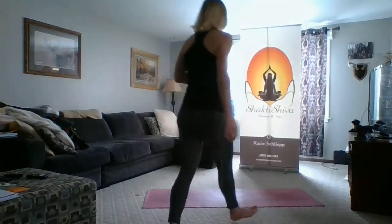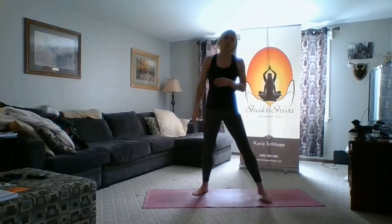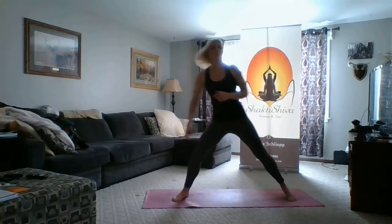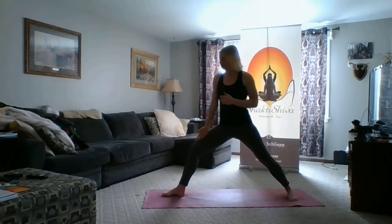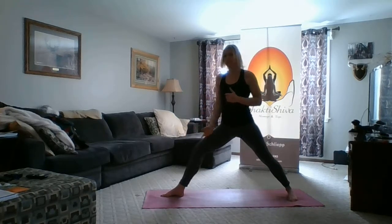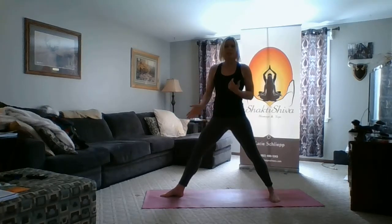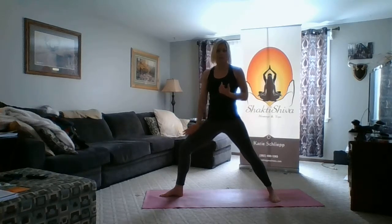There are a few misalignments I want to go over, so let me get to my mat so I can start showing you. The first thing I see a lot are some issues with the front knee. When we come into Warrior II and bend into our front knee, what happens sometimes is that our stance is too short, but we're still trying to get our thigh parallel.